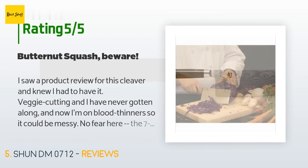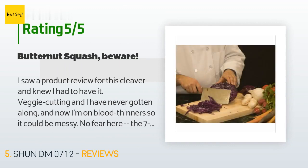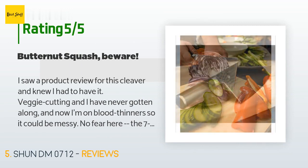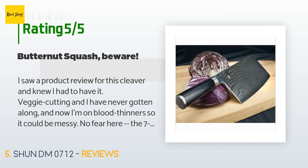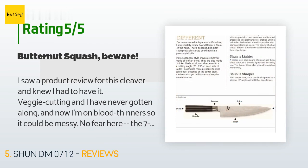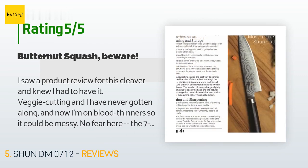A customer said: 'I saw a product review for this cleaver and knew I had to have it. Veggie cutting and I have never gotten along, and now I'm on blood thinners so it could be messy — no fear here. The seven-inch blade keeps your anchoring hand way above the action and it is razor sharp, making short work of the hardest produce. The blade is large enough to use as a bench scraper too — very handy for minced shallots, garlic, etc.'